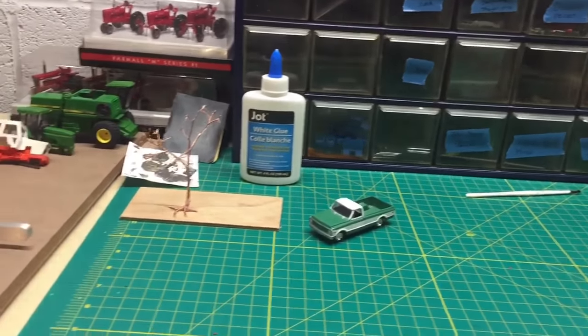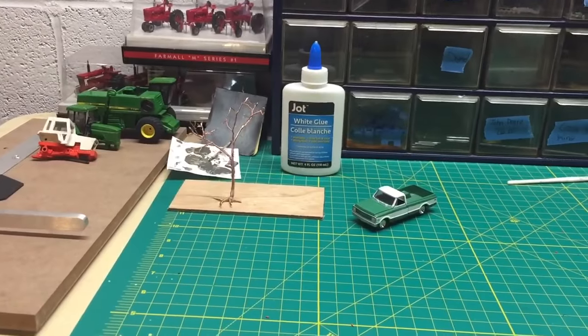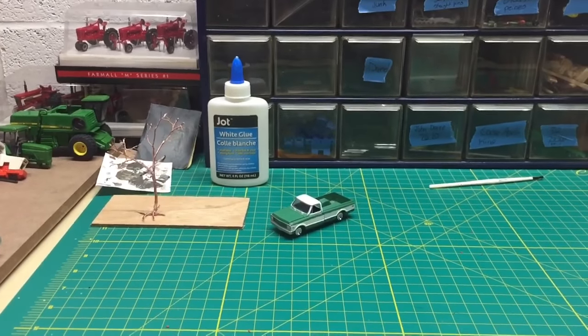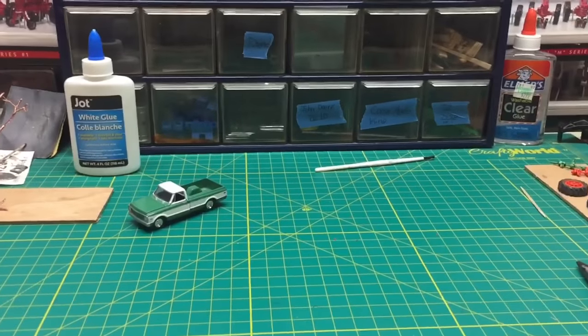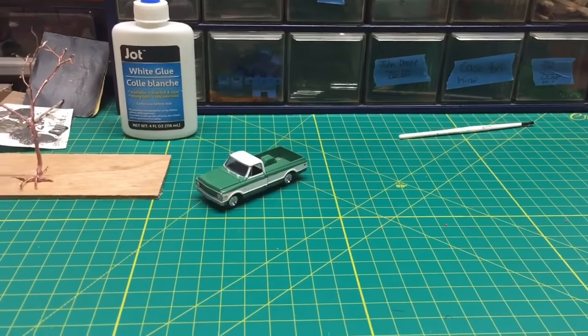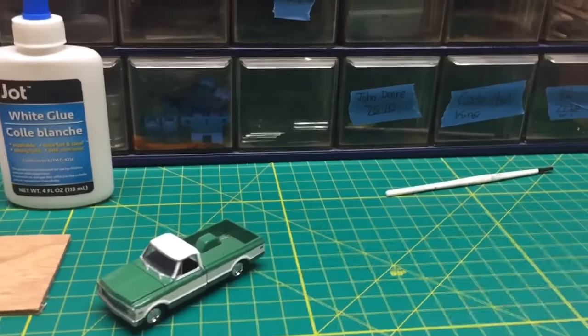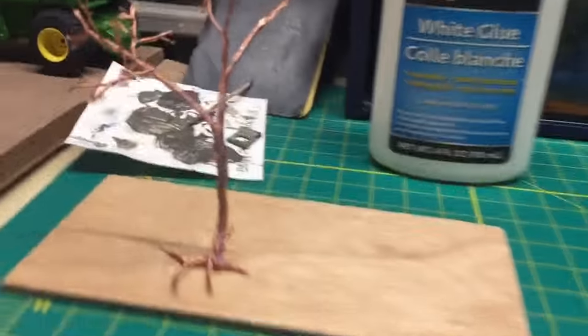Hey guys, this is Sam from SamboStarMose. This is an April update video. I didn't see that I could do a video of me completely doing a project in the foreseeable future, the next week or two, so I figured I'd do an update video to show you how and what I'm doing.